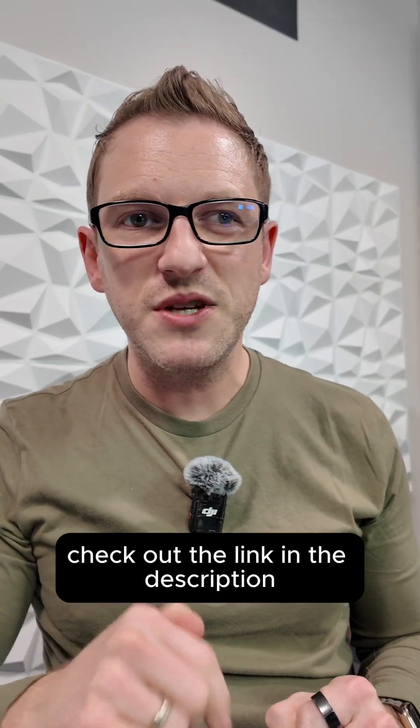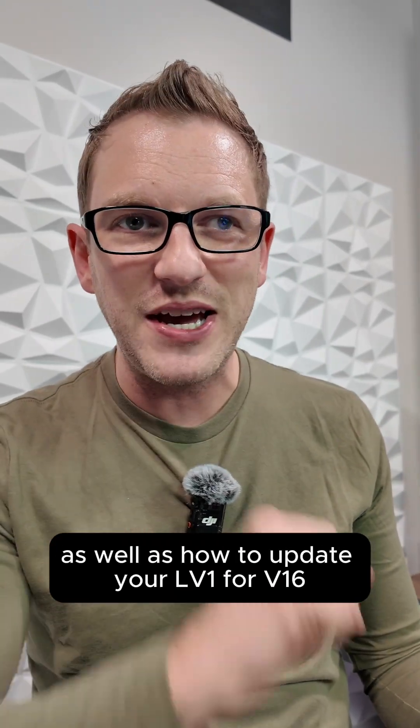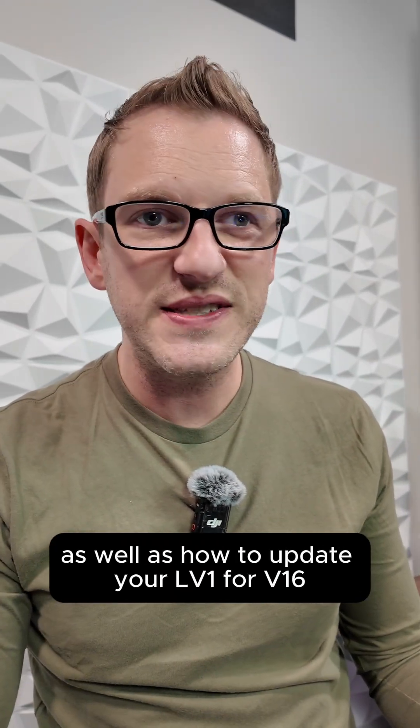Check out the link in the description to find out more about the 80-channel license and how to update your LV-1 to version 16.